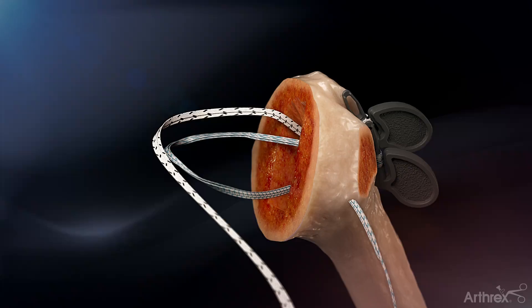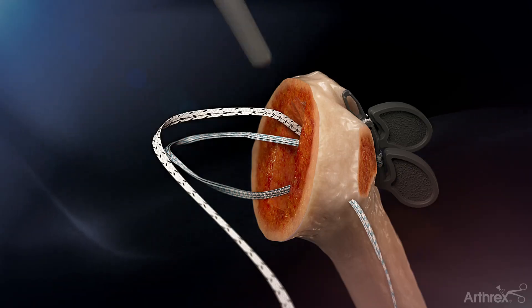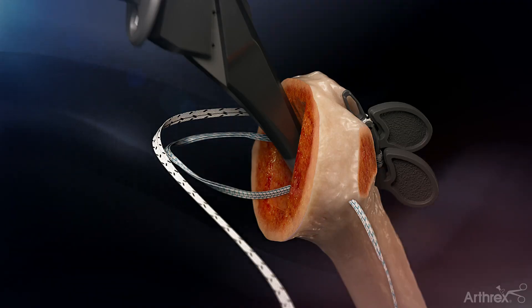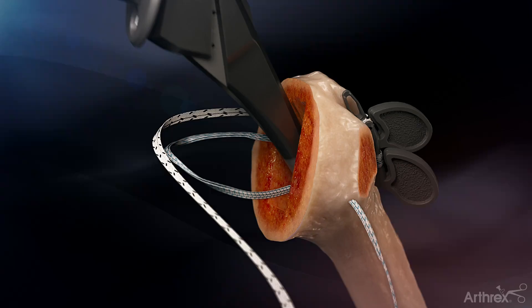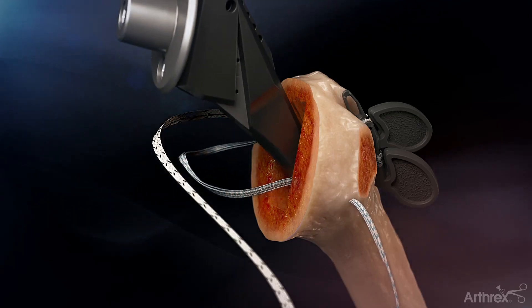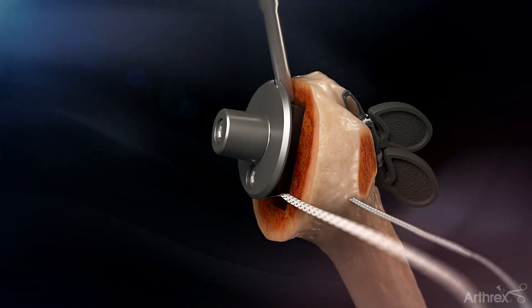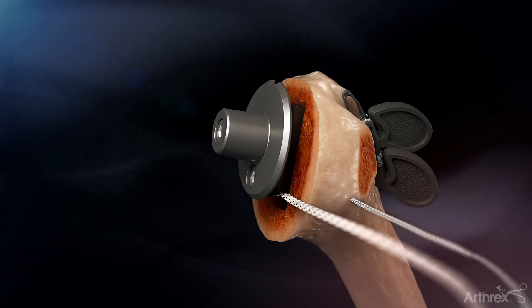These suture limbs will rest on the humeral resection plane and under the stem collar. The distal tip of the humeral stem is then placed inside of the loops created by the fiber tape and tiger tape sutures. Slack is removed from the suture loops by gently pulling on the medial suture strands as the humeral stem is being inserted.